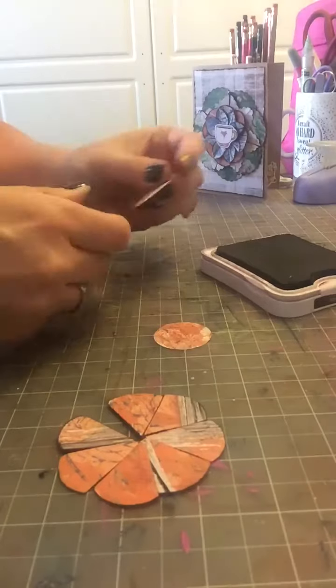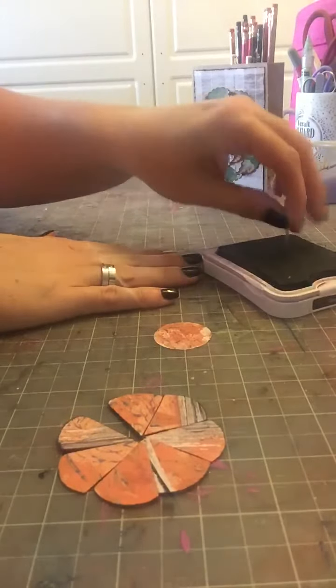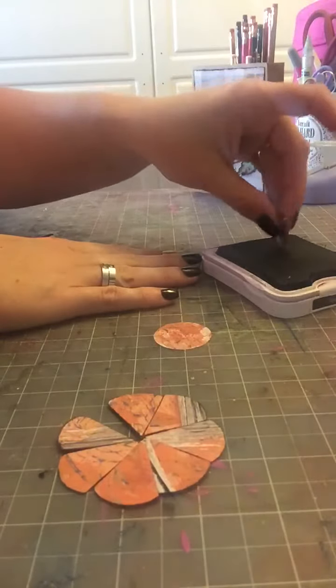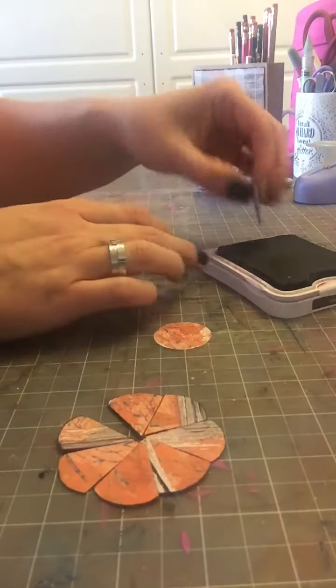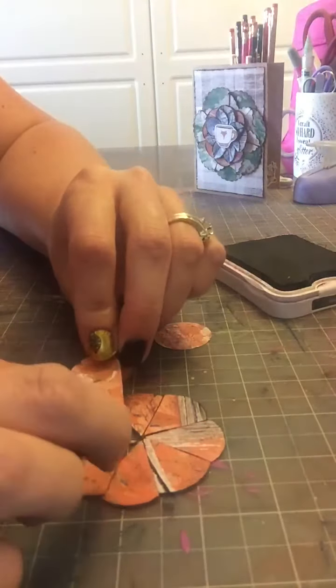Now we're going to ink the edges. I'm just going to go ahead with my regular ink pad — it doesn't really matter. I'm noticing this ink pad is water-based so it's a little bit messy, so I have to be kind of careful. You might want to use a different type, but for this it's fine. Then I will just slip it into placement.